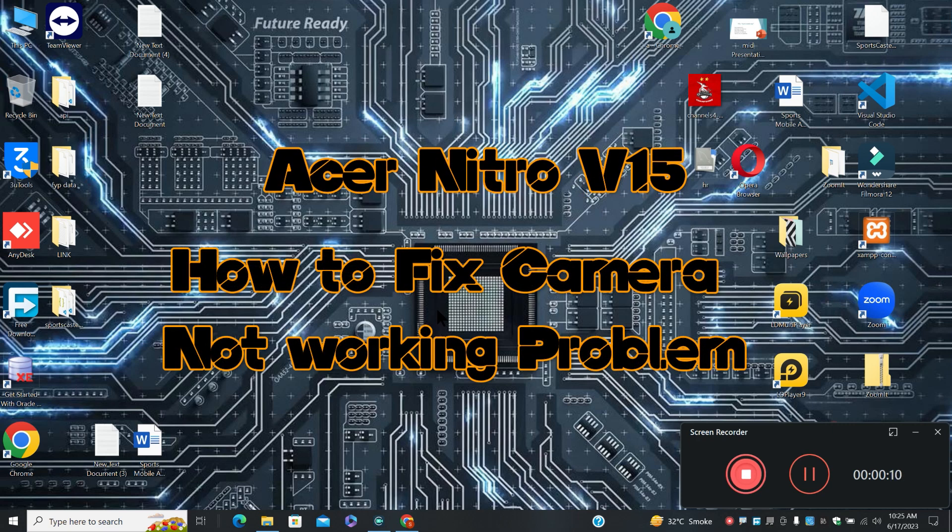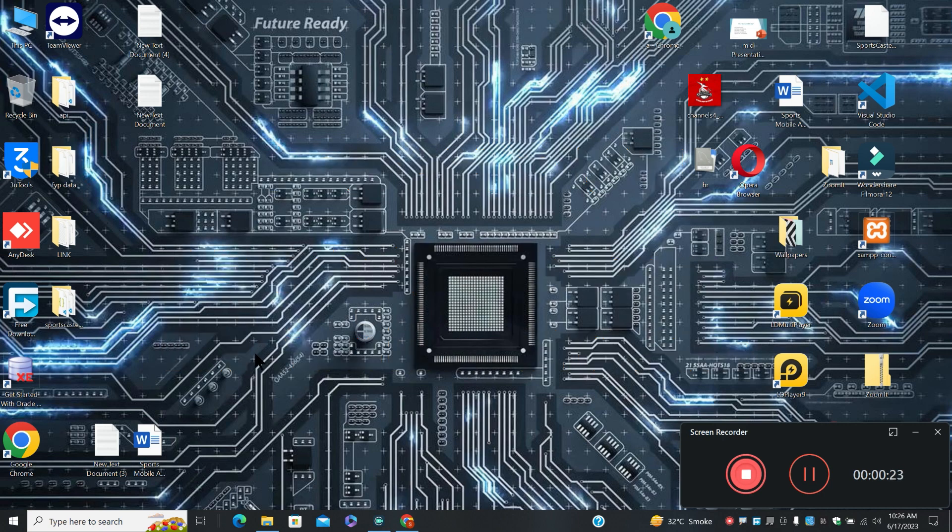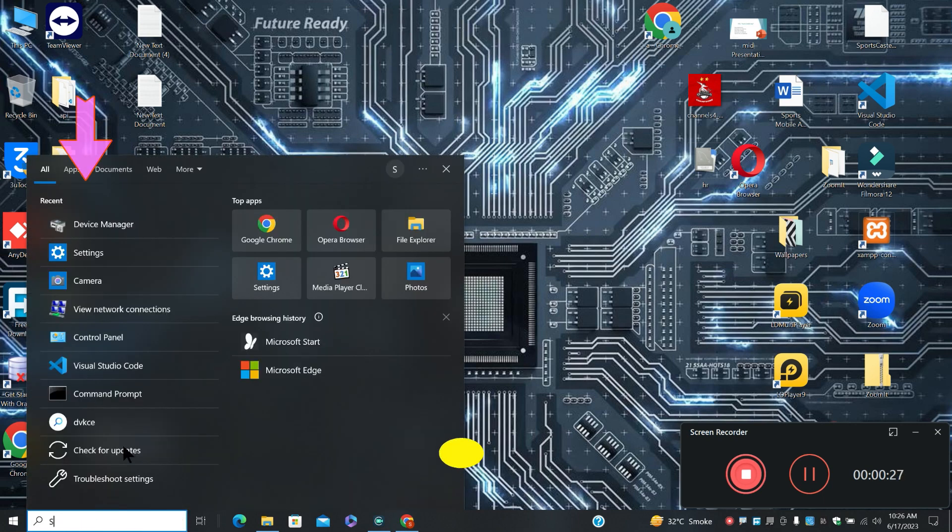What's up guys, welcome to my YouTube channel. In this video I will show you how to fix the SR Nitro v15 camera not working issue. Before starting the video, don't forget to subscribe to the channel and also press the bell icon. So let's start the video without wasting our time.